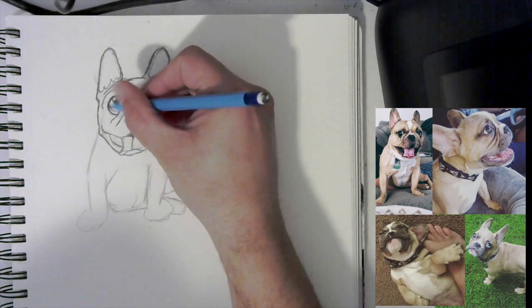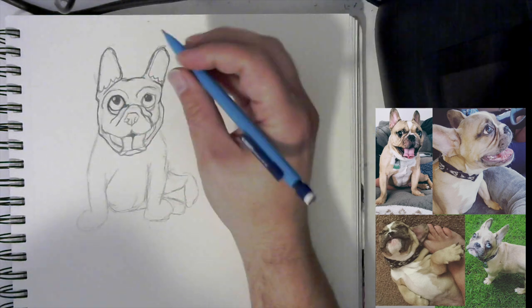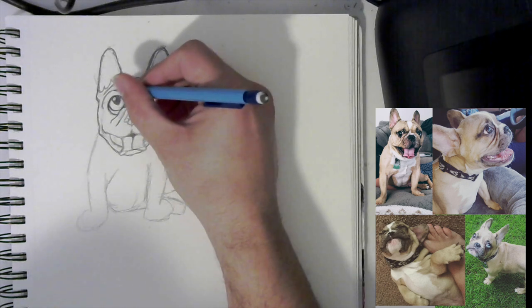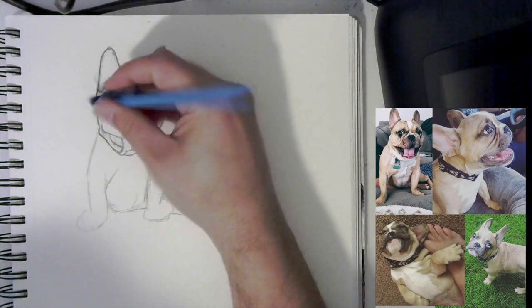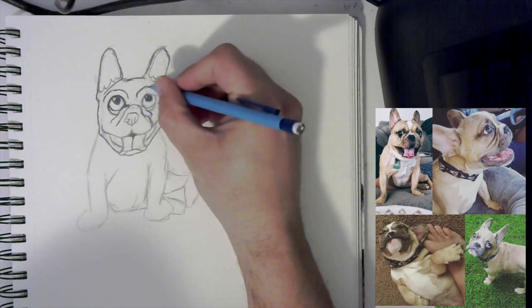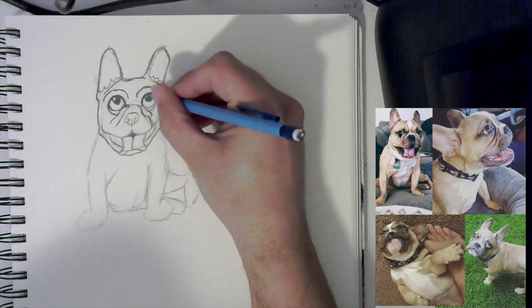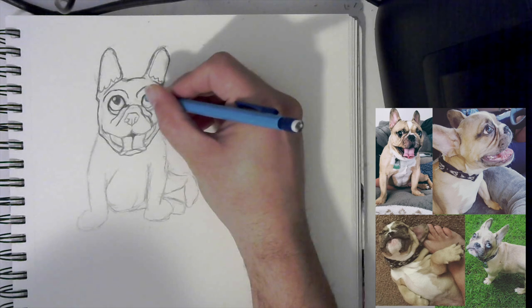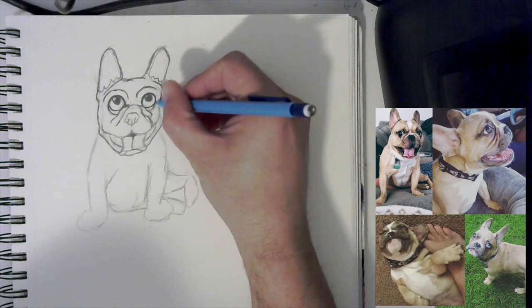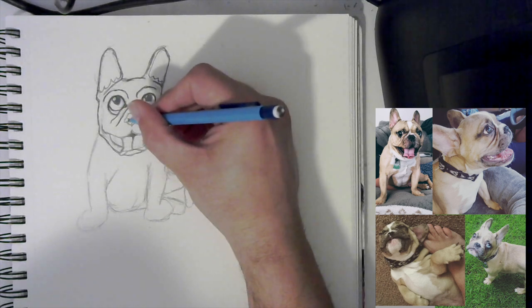I'm going to do the other side the same — darken it up and refine it, going around the eye and thickening that up just a little bit on the bottom part. The rest is just refining those last few lines. For the nose, what we can do is draw a kind of white oval right here and go ahead and fill it in. We don't have to see all the detail of the nose, just the shape of it. I'm leaving that little white glare to help it look a bit more cartoony.